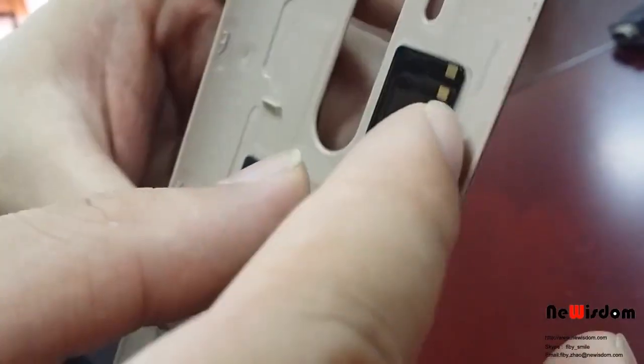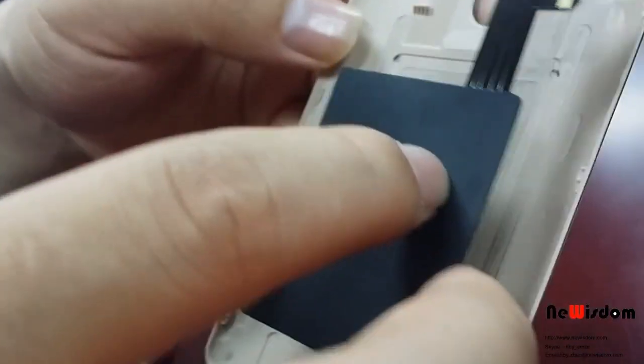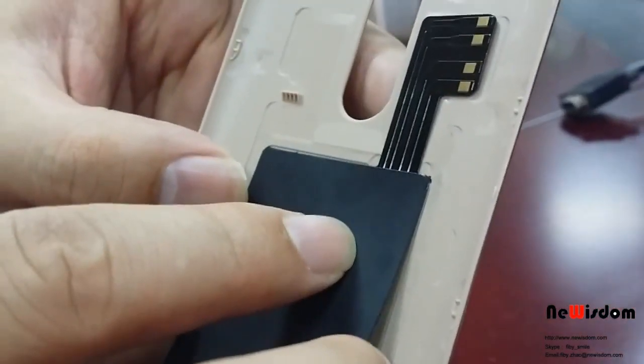If you feel you don't do that perfectly, don't worry. Just tear off and do that again. It's not so easy to break.